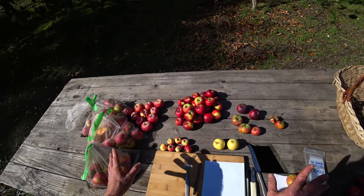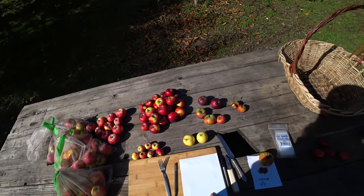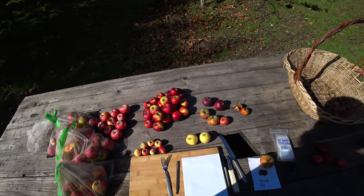After we get all that technical stuff out of the way for anyone who's interested, I'll go through some of these crosses and talk about them — why I made them, and maybe show some of the parents and stuff.